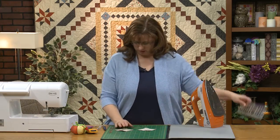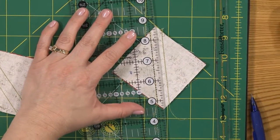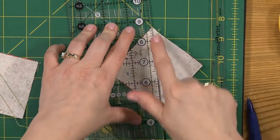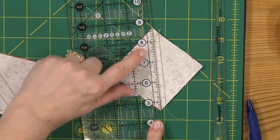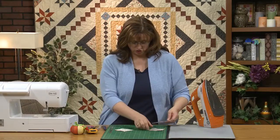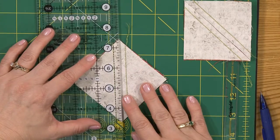Let me cut these apart. My ruler is point to point, and if I did well — which I think I did here — then my quarter-inch seam line on my ruler matches up with where I just stitched. And that's when you know it's just great.